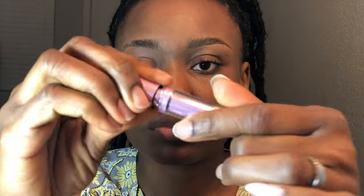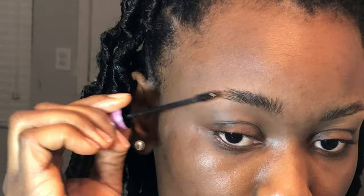I'll go in with the gel. I'm just going to give it a second to dry for a bit.